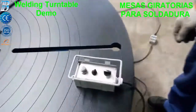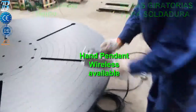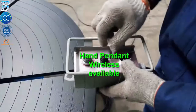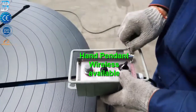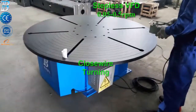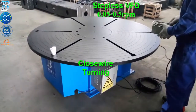The positioner allows mechanization of circumferential welds, with vertical and horizontal, or intermediate inclination. The possibility to precisely fix the rotation speed and easily regulate the inclination of the table simplifies the execution of circular welds with all arc welding processes.